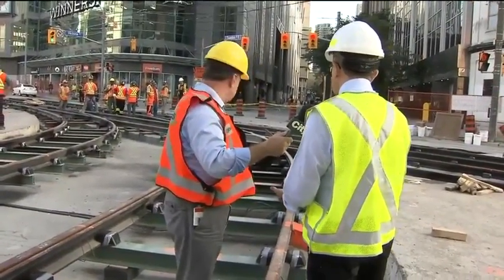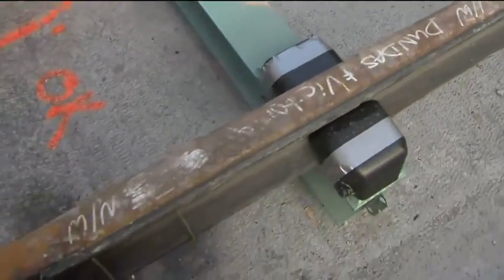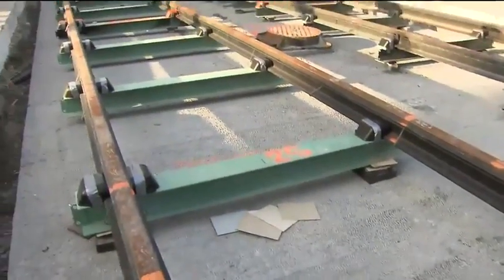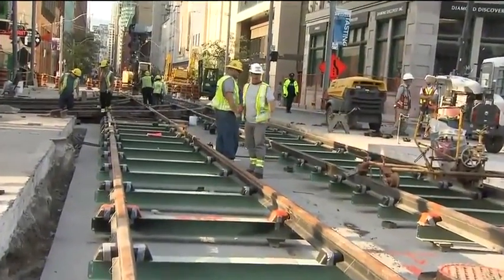Exactly. And this is the work of the TTC with their conduits. The conduits have to be established, set in place, properly placed. As you can see here, this intersection with all the rails and the different switches is probably one of the most intricate rail projects that we've done in the city. You can see it's a major intersection with quite a complex rail system. It is phenomenal.